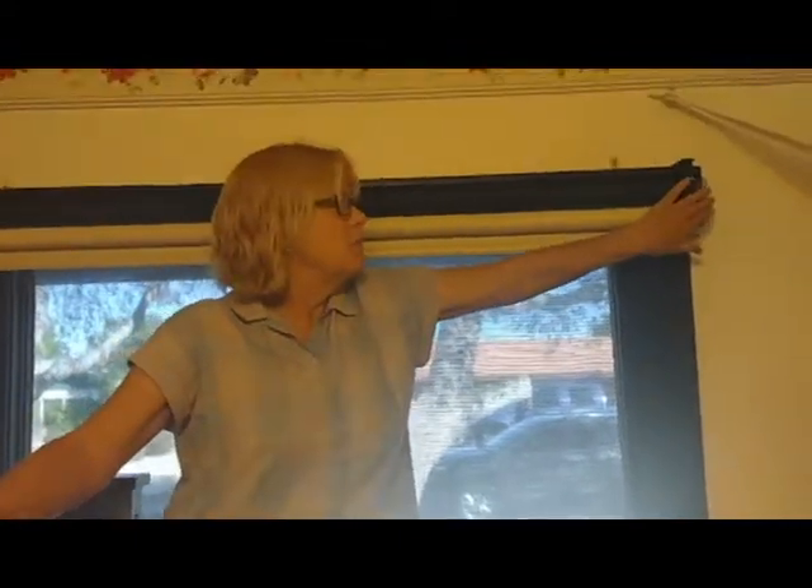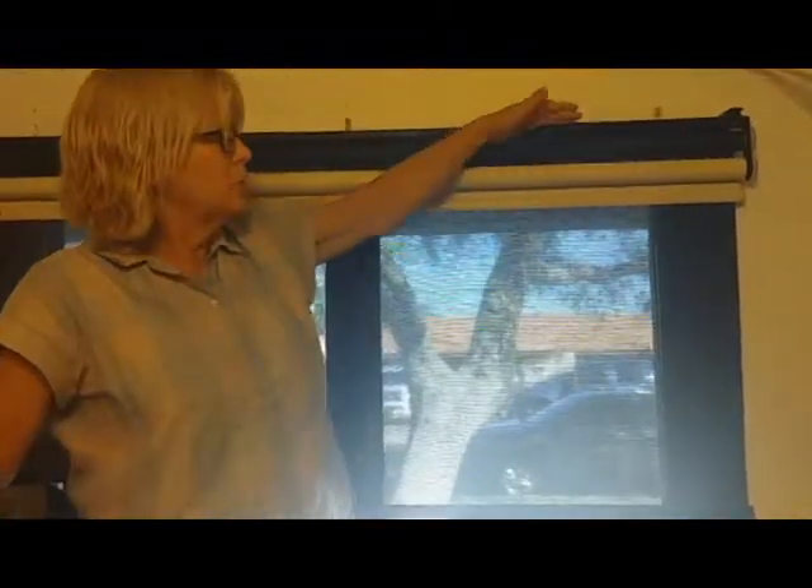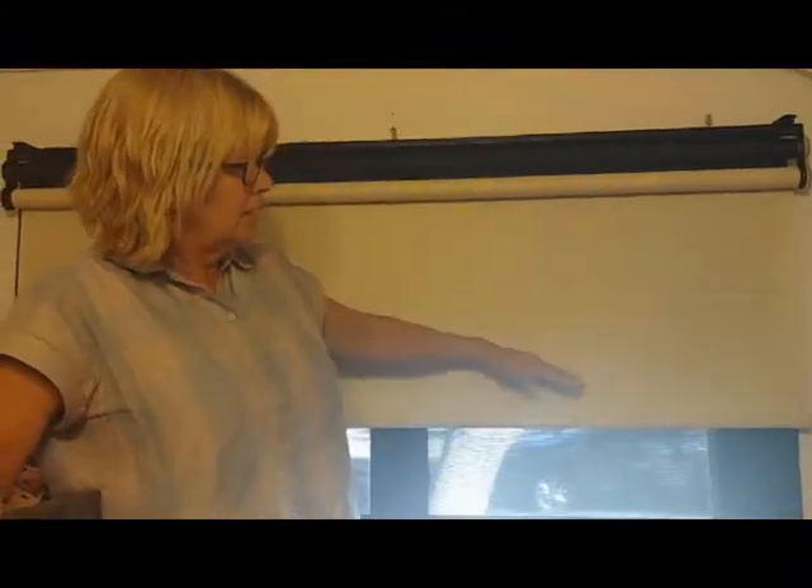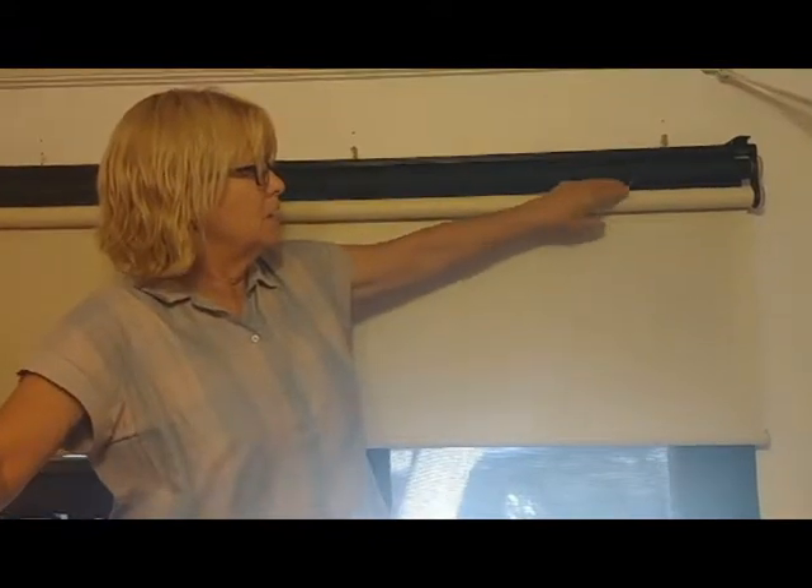If you don't have a valance and you're just going to mount the shade to the wall, you need to realize that the mechanism — from the knobs to the fabric — is a half inch. So if you have a 50-inch window and you order 50 inches, your fabric is going to be 49 inches wide. If you have the room, you want at least two inches on each side so you have great coverage of the whole window. This shows the mechanism: the knobs, the four-inch span from end to end, how they work, how they clip on. If a valance isn't covering, make sure the shade goes far enough up so you have no light coming through.